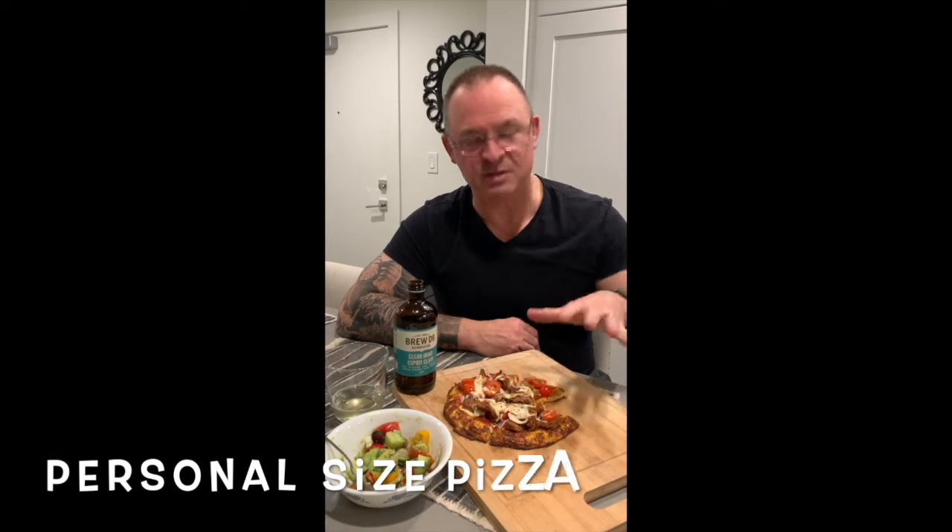You definitely gotta watch her video on how she did it, but what I'm going to tell you is that this is basically a personal size pizza. It's basically a cup of cauliflower rice, a cup of mozzarella, and then whatever toppings you like on it. For me it's a meat lover, so it's got some really good chorizo sausage on it with some tomatoes and some mushrooms. Ultimately, it's an uncommon fuel meal.